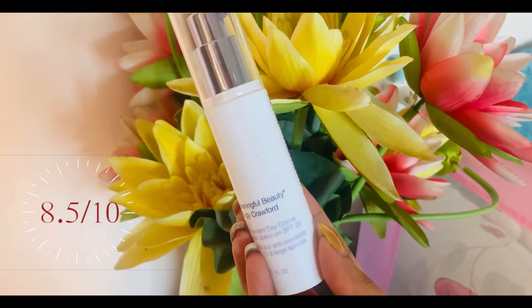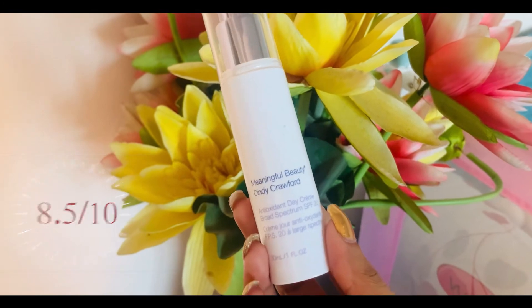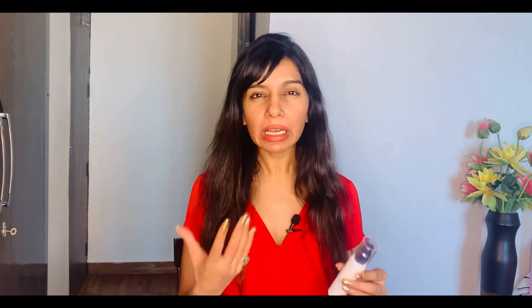So my overall thoughts on this product — it's a thumbs up from my side. Definitely worth trying. I would give it a rating of 8.5 out of 10. It's loaded with antioxidants, it also has an SPF — what else do you want? Overall, I think it's a good choice for people who are looking at incorporating a high-quality yet lightweight day cream plus sunscreen in their skincare regime.